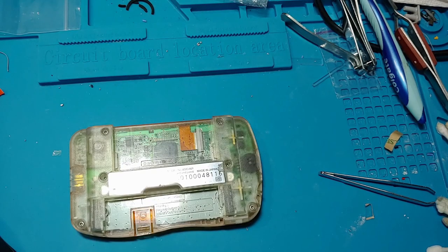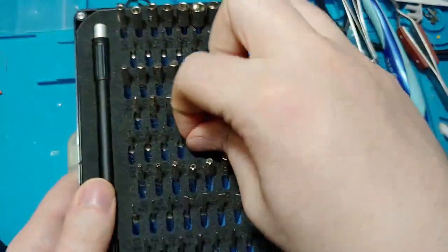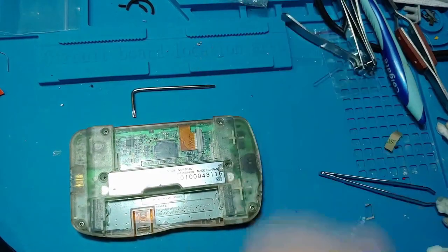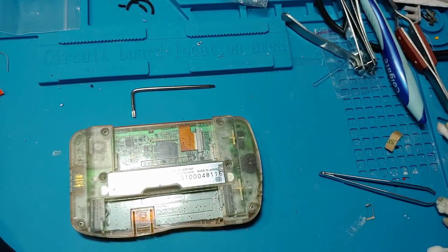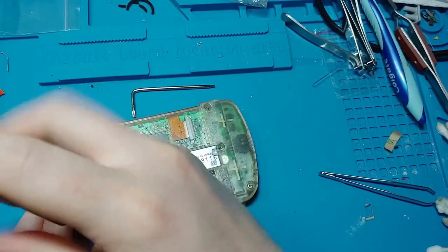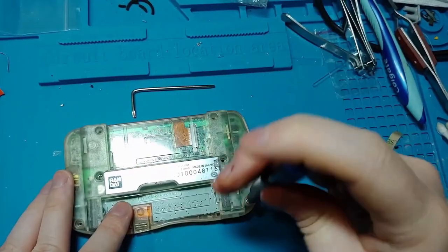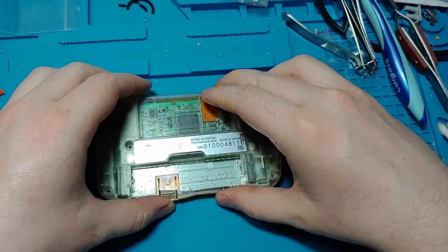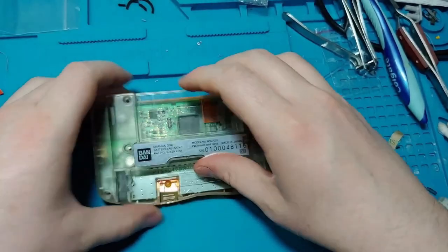Now to open this up, I'm going to take a Torx T6 from my handy dandy screwdriver set. You could use the included screwdriver, but frankly, that looks too much like an allen key and makes me think I'm building Ikea furniture, which reminds me way too much of my failed relationships. Once all the screws are off, remove the back of the shell. You may notice the shell doesn't want to come apart at the bottom.